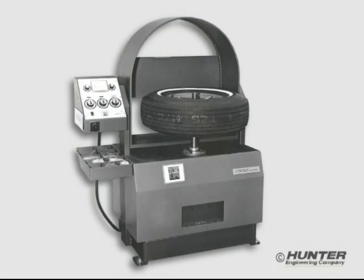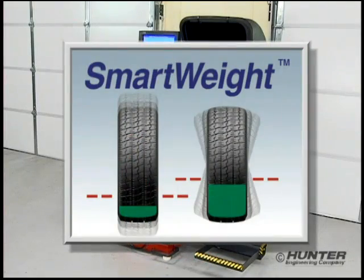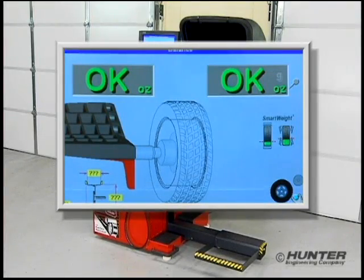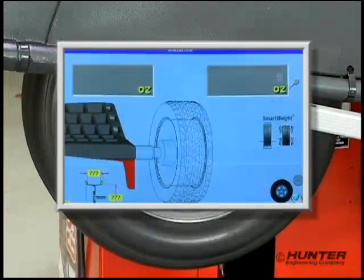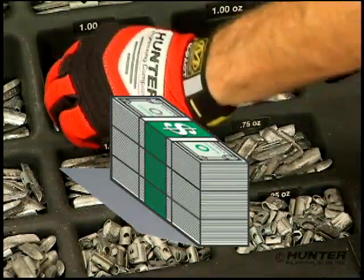Breaking with 30-plus years of convention and taking wheel balancing technology to the next logical step, Hunter's SmartWeight wheel balancing software provides a much more intelligent method for balancing today's wheels. Uniquely tuned to handle a vast array of wheel sizes and designs, SmartWeight gives you an accurate and repeatable balance and saves you money on correction weights every day.